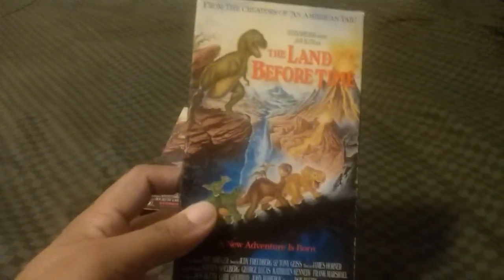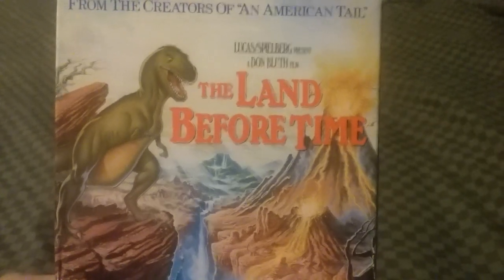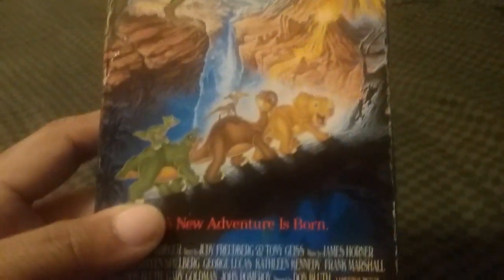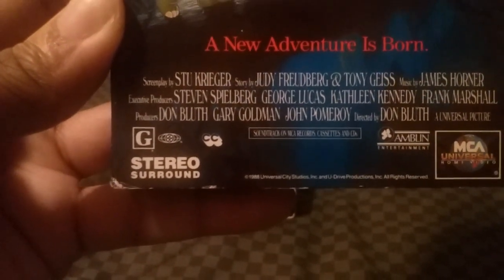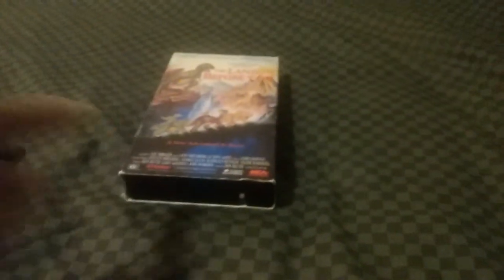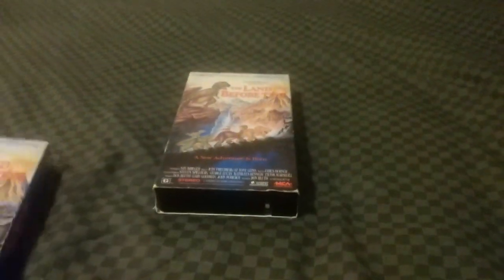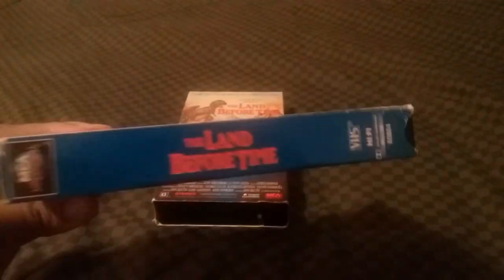Let's move on to the 1994 tape. The logo is brighter and the cover picture is also brighter. The notable difference is it has the MCA Universal Home Video logo, with Amblin Entertainment on the top. It has stereo surround, the G rating with the MPAA logo, and the words 'closed caption' — which the 1989 version does not have on the front. Here's the spine, the other spine has the word VHS on it, and there's the MCA Universal Home Video logo.